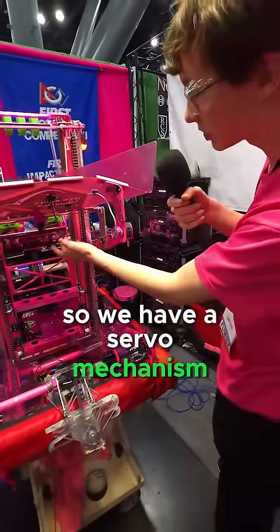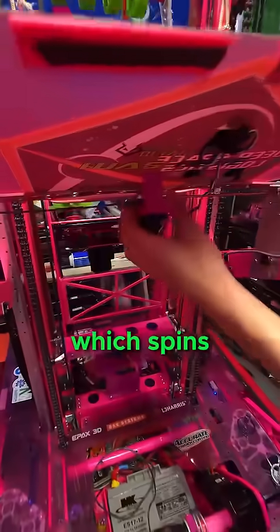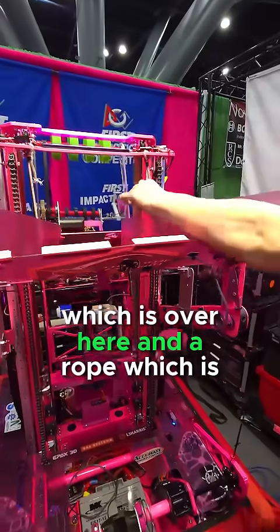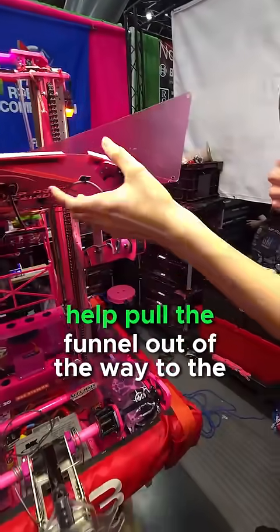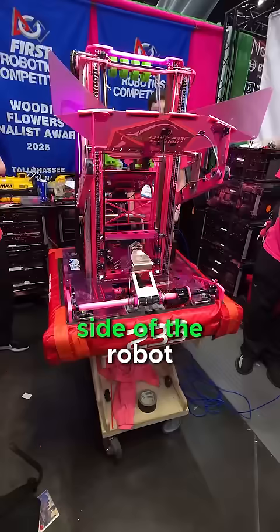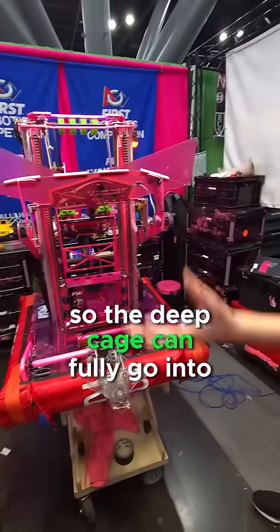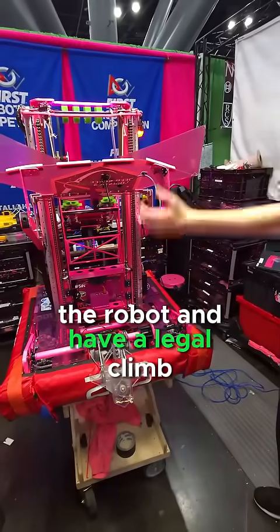We have a servo mechanism which spins, and the bungee, which is over here, and the rope, which is over here, help pull the funnel out of the way to the side of the robot, outside the frame perimeter right here, so the deep cage can fully go into the robot and have a legal climb.